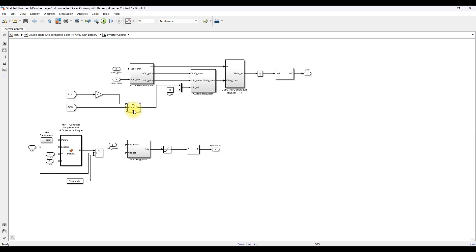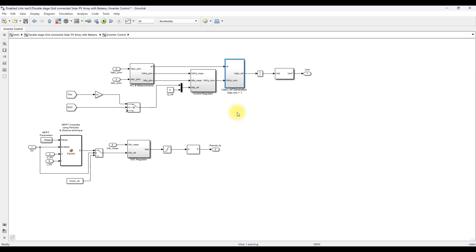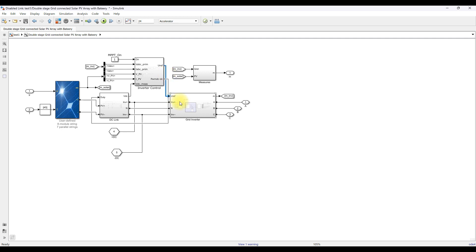The control logic compares the battery SOC. If SOC is greater than 95%, a reference current is generated based on the PV power and it acts as the ID reference. If SOC is less than 95%, the ID reference is set to zero, meaning the inverter does not work and all PV power charges the battery. The ID and IQ references are compared with actual ID and IQ values, processed by the current controller, converted back to ABC form, and passed through a PWM generator to control the inverter current.